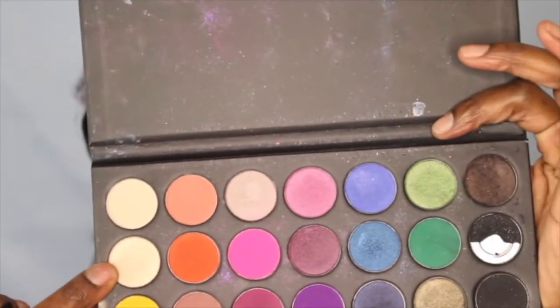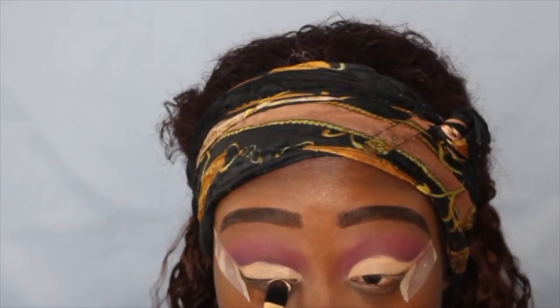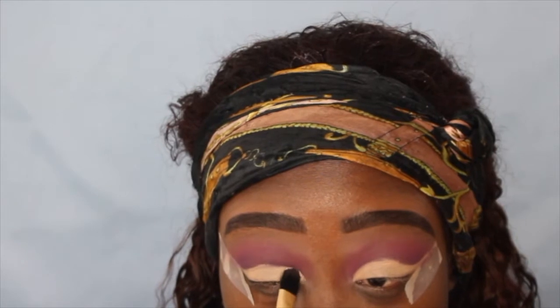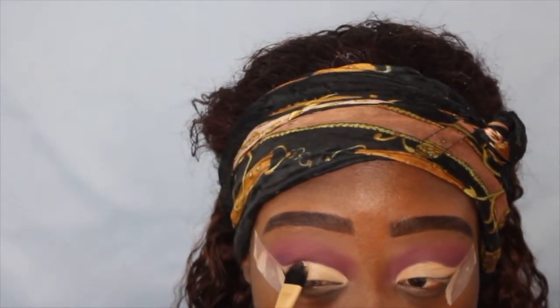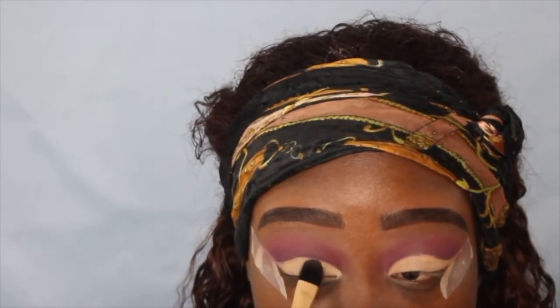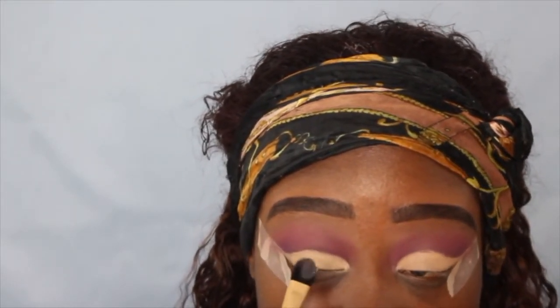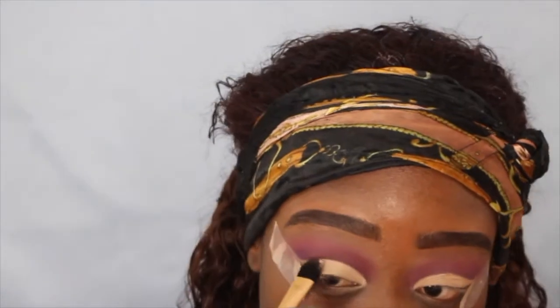Now I'm going to go back into the Smoke palette and take this champagne bright color — it's kind of like a cream but it has a little sparkle in it, you can't really see it on camera. I'm going to take that and set my eyelid with it where I put the concealer, and it looks so so pretty.